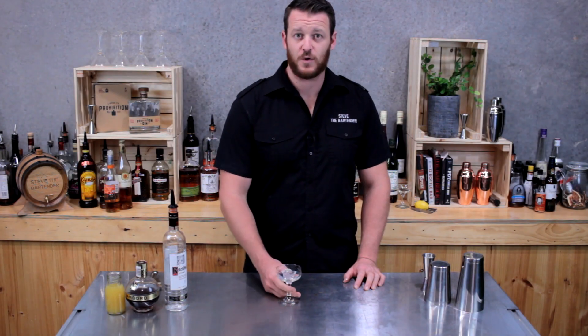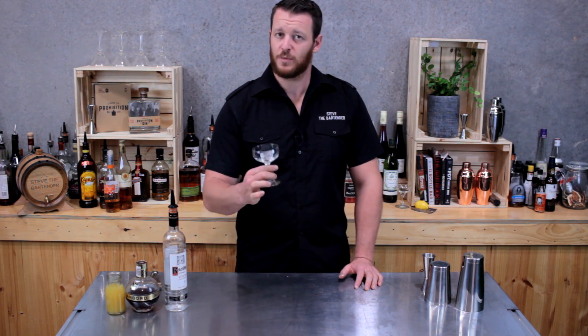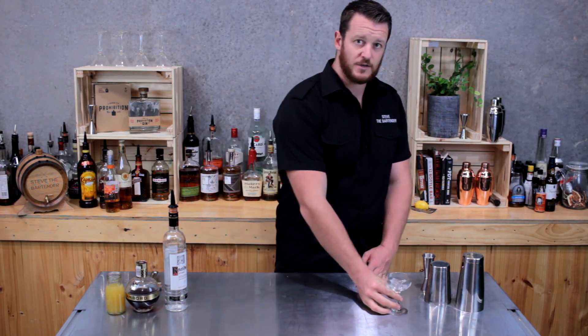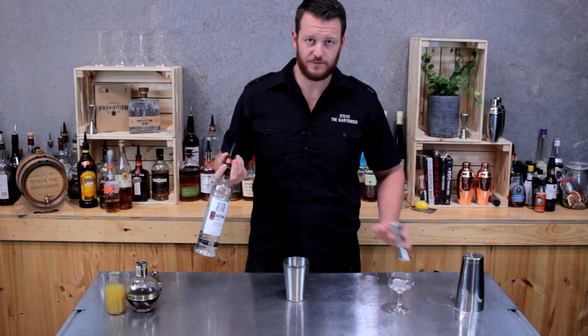Hi guys, thanks to Fraser for his request through Instagram. I'm going to be showing you how to make a French Martini. We've got a coupe glass with a single cube of ice — set that aside so it's chilling — and I'm going to grab a cocktail shaker and to that add 45 mils of vodka.